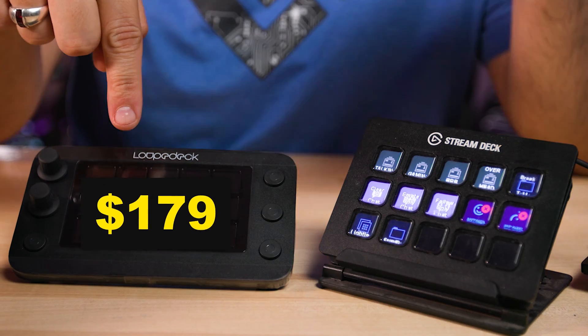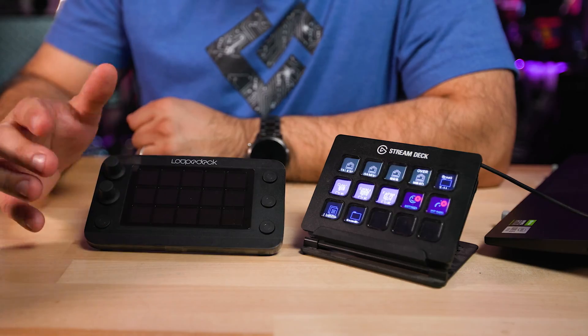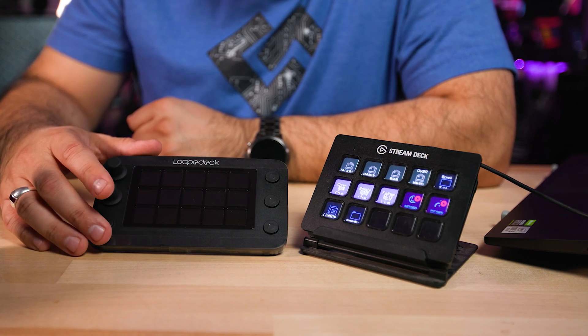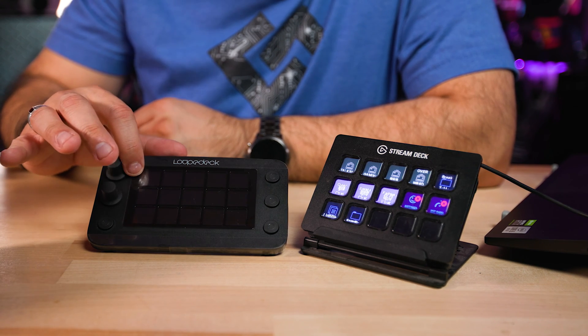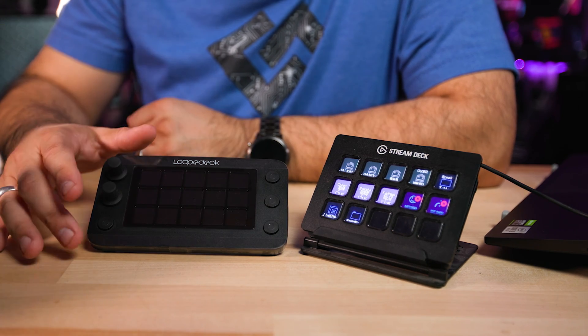The Loupedeck Live S is $179 and the Stream Deck costs around $150 depending on whether it's on sale. You might think the Stream Deck Plus at $200 isn't that far away in price, but you have to remember you are losing buttons — this has more buttons than the Stream Deck Plus. I'll be mainly comparing these two because they're competitive on price. The key advantages the Loupedeck has are knobs and additional buttons along the sides.